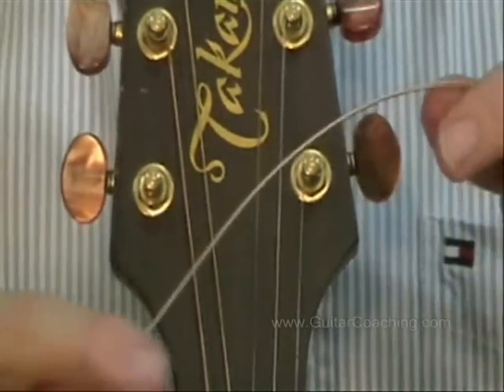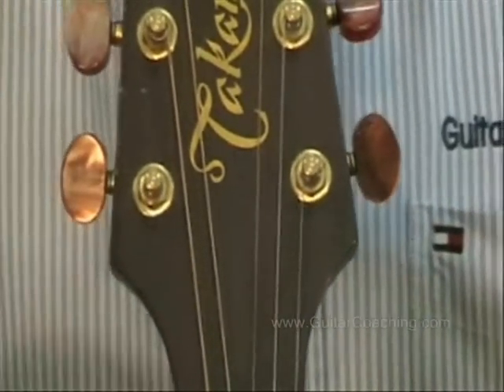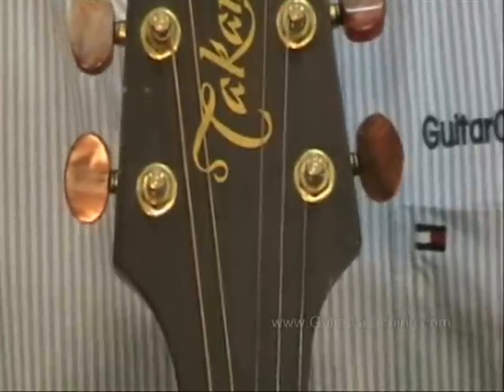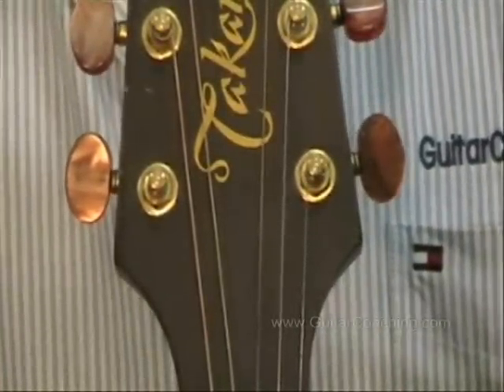At this stage I haven't cut the string. You'll notice they give you a lot of extra string length, and it's a good idea to just change one string at a time. That way you'll be able to keep the tension on the neck of the guitar and you won't have any trouble with the neck warping.